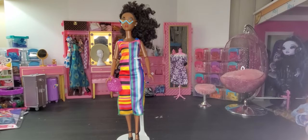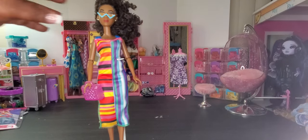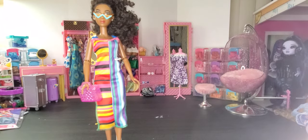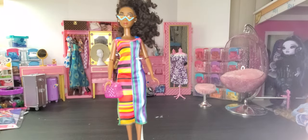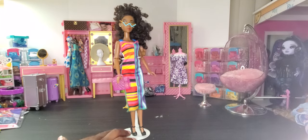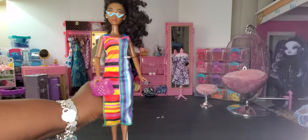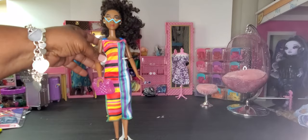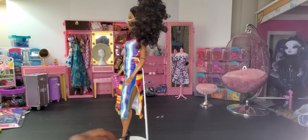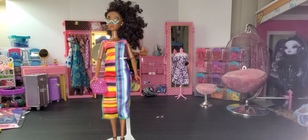Here we have our Fresh doll. I try on everything that comes in the set so you all can see exactly how it looks on your doll. As you can see she looks good in the outfit — I paired her with black heels. Everything looks great in the back too. So this is our Fresh doll in this Barbie outfit.